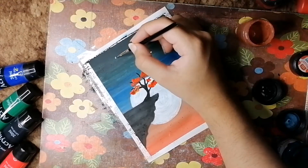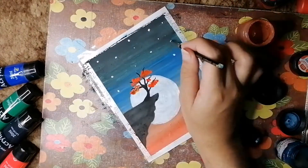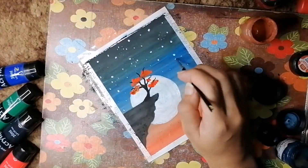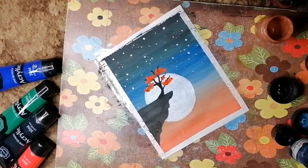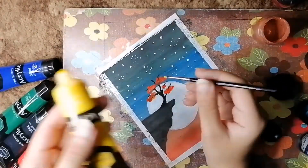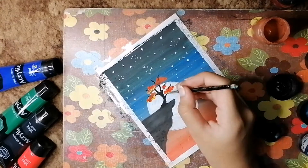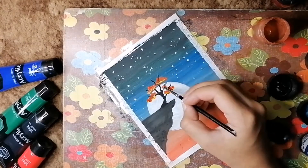Now it's time for the stars. As you know, the night sky is just incomplete without stars and they give a really beautiful look, so I'm using white acrylics for this. The brighter ones are bigger and some smaller ones too. I'm also giving a little yellow shade to the leaves.